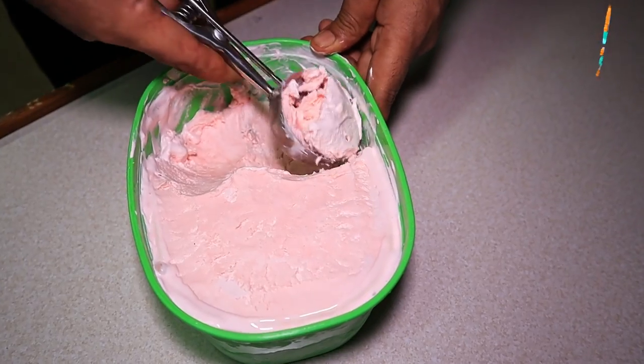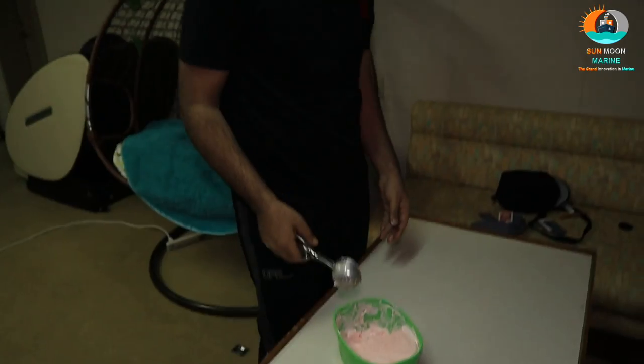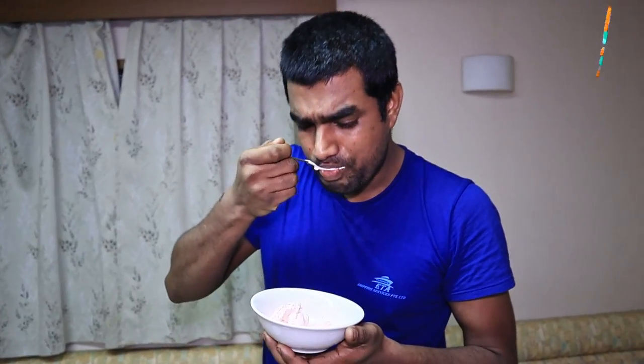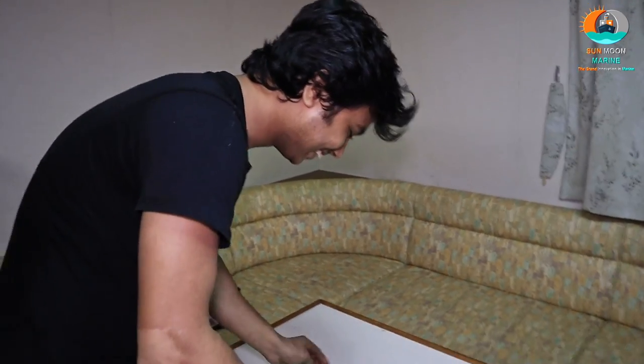Wow! Okay, thank you very much. I will try it. I am going to try it. It is really yummy. Looks like eggenda. Wow! Hey engineer, I will try it. It is the best.